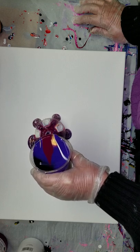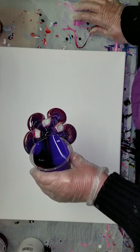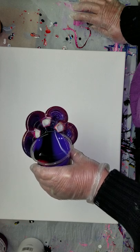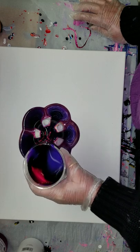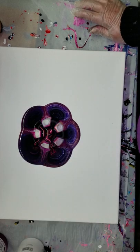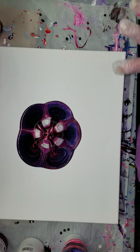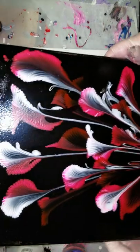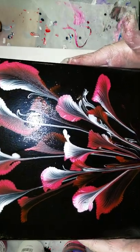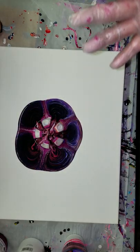If you saw my last video — the chain pull with the black background, the pink, white, red, and purple — I dipped it in. This isn't looking too promising right now. The purple, once it dried, did not show up — it faded into the background. Still pretty though, I love it.